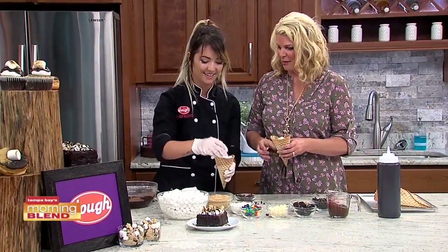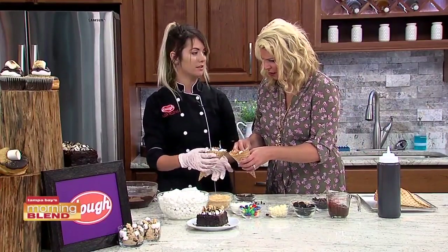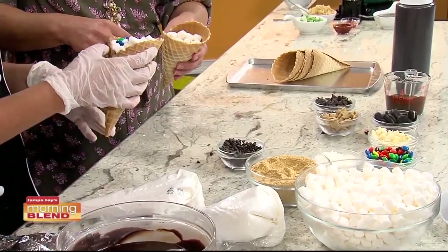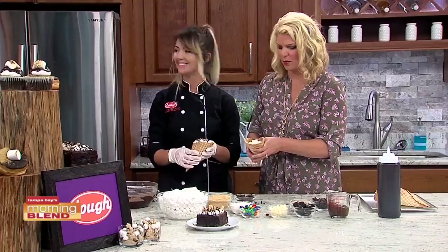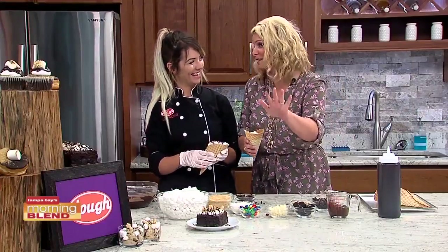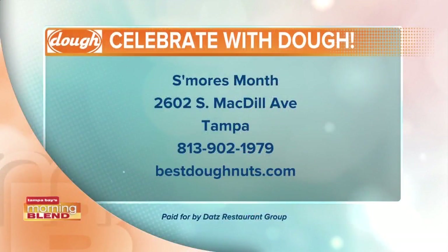All right, before we run out of time — what do we do with these? So you're going to wrap them in foil, bake them maybe about 10 minutes at 350, or put them over the fire until they're toasty. I'm so going to do this with the kids. There's still time to celebrate summer — still a couple days left before school starts. Thank you so much. You're welcome, thank you for having me. We need pictures of the wedding cake and all things wedding. Yes — I will come back soon.